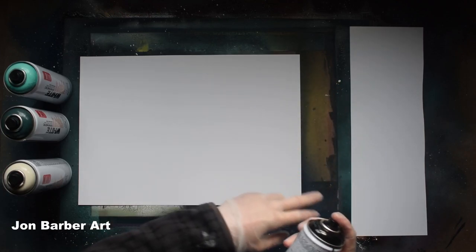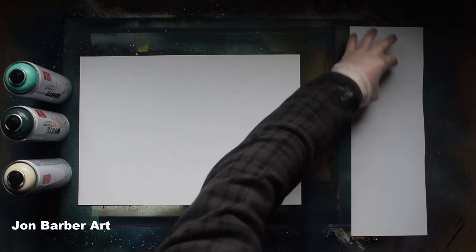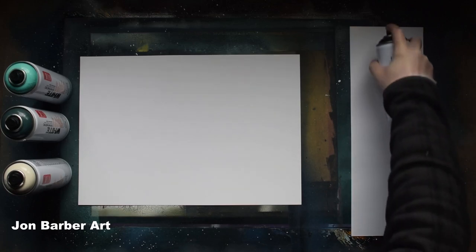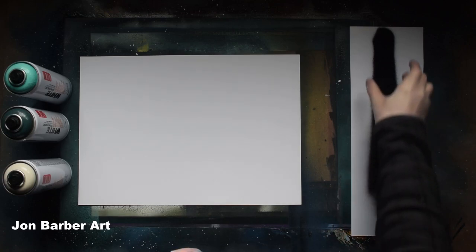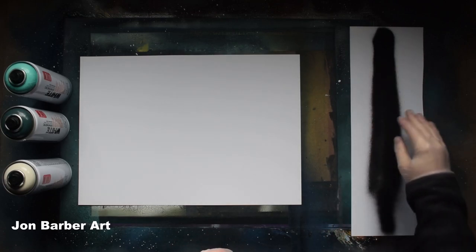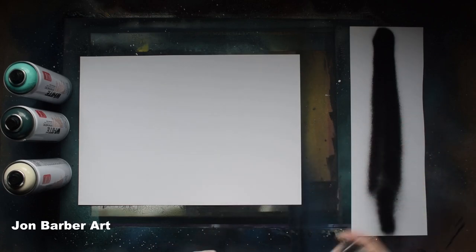What I'm going to do first is spray a bit of paint down a spare piece of paper to show you how wide the cap sprays. Just spray some paint on the spare piece of paper to get a bit through, and then spray a line. That's a pretty wide line. The paint looks a bit wet — a lot wetter than I normally spray with.